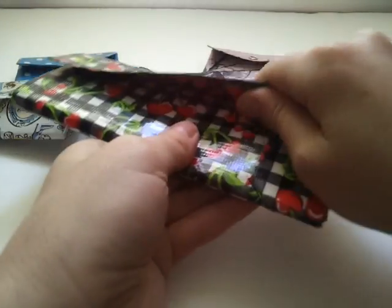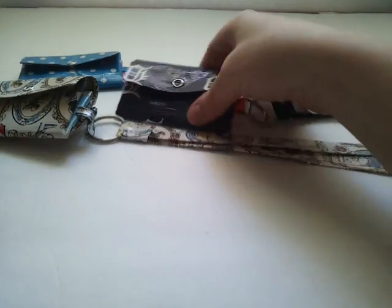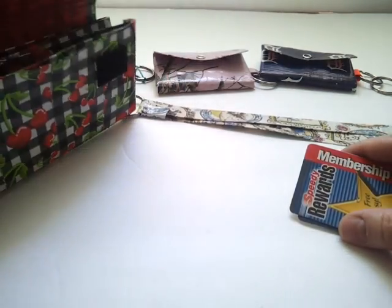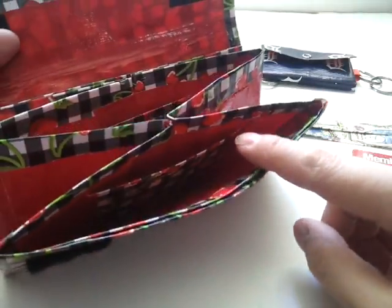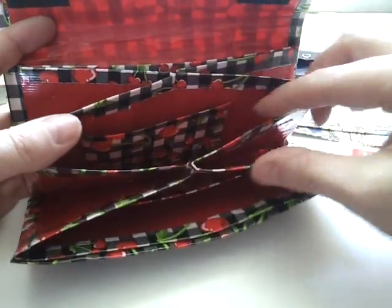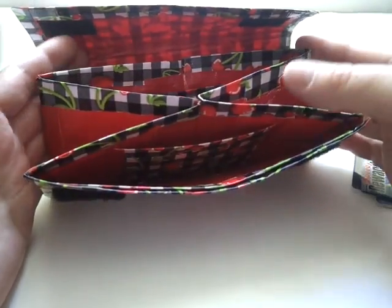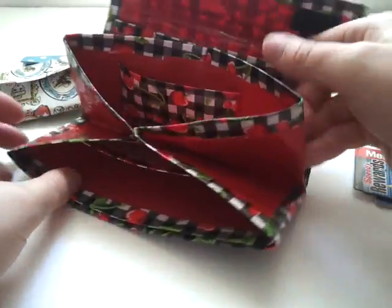My last creation using the special accordion pockets from Eve the Craft Lady was this coupon organizer. I used to be a huge couponer — like the extreme couponing you see on TV. I would hoard stuff and had a whole room full of it. I would have loved to have this while couponing. All I did was adjust the measurements — she gives you the measurements for card pockets, and I just made them taller and wider. I did about 7 inches times 3 to get the strips, and made them 3 inches wide, and that's how I got the accordion style for the coupon organizer.